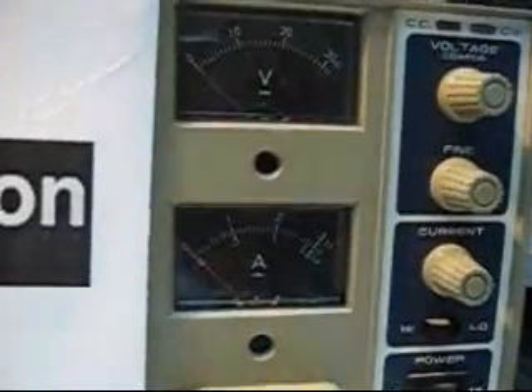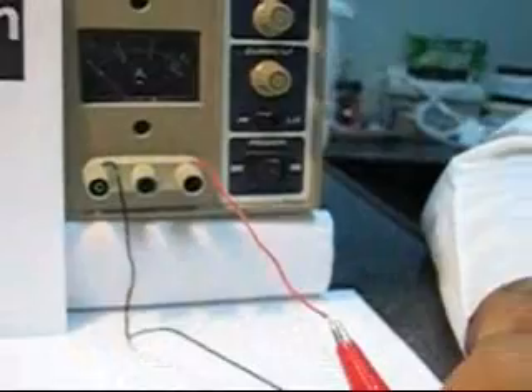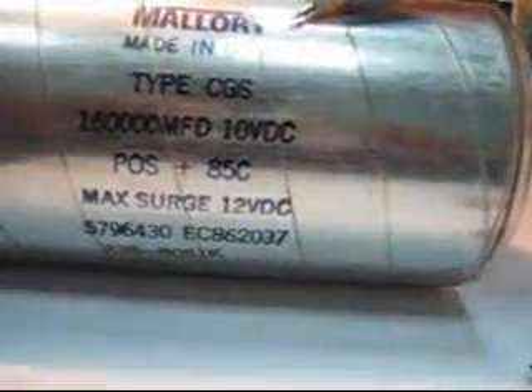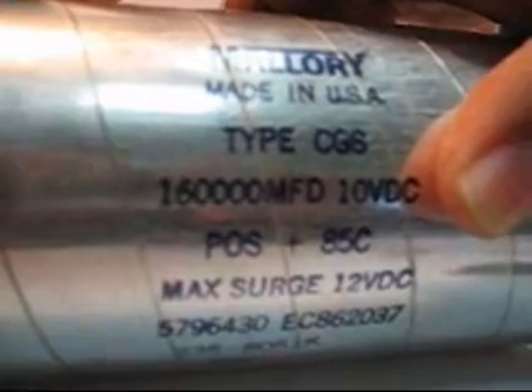This is a practical demonstration of the charging and discharging of capacitors. We have a variable DC power supply which has positive and negative terminals. We have a filament lamp rated at 6 volts and, most importantly, we have a 160,000 microfarad capacitor rated at 10 volts DC. The capacitor has positive and negative terminals — this is the positive terminal and this is the negative terminal.